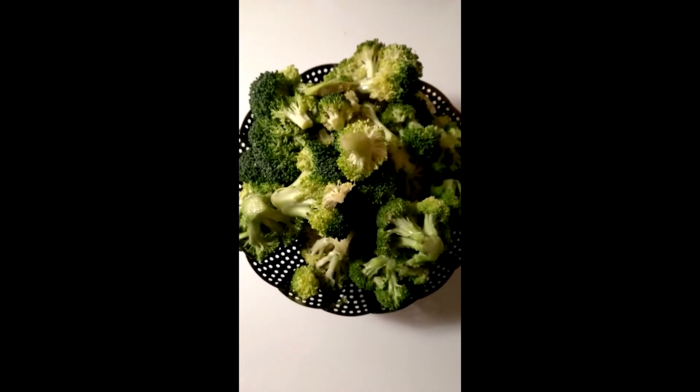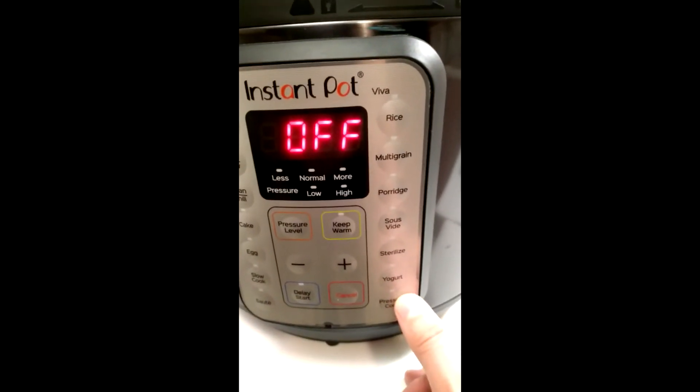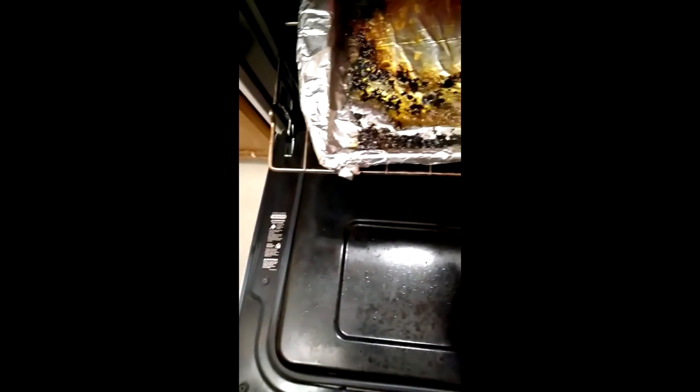Throw some broccoli in a steaming basket and the steaming basket into your Instapot. Press pressure cook — it'll do the rest. Flip the meat and cook for another four to five minutes. Go ahead and leave the oven door cracked a little bit after you flip your meat.